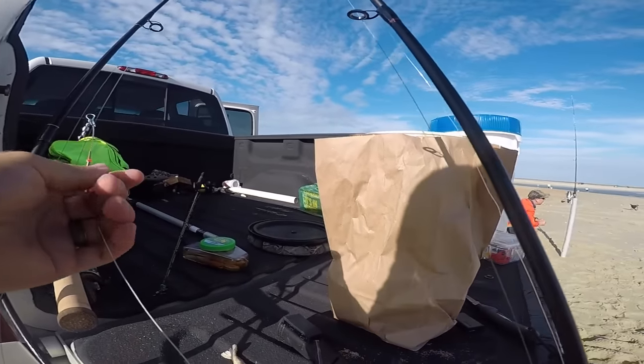Maybe you're coming down for vacation and you just want to catch fish — friends, family, anybody. So today what I'm going to do is show you guys the easiest way to catch fish from the beach. Here we go. I'm going to show you guys step by step everything.